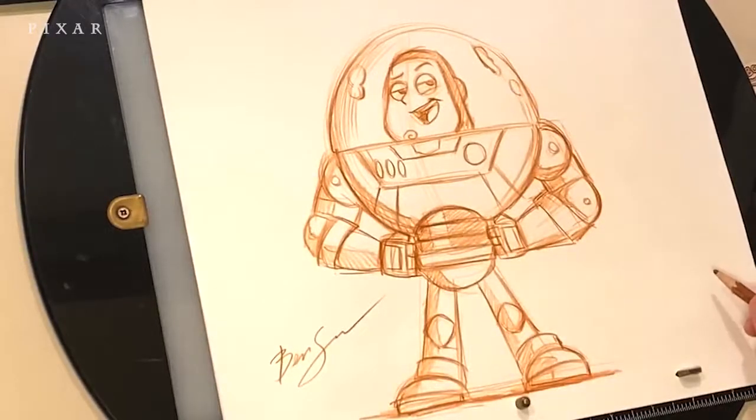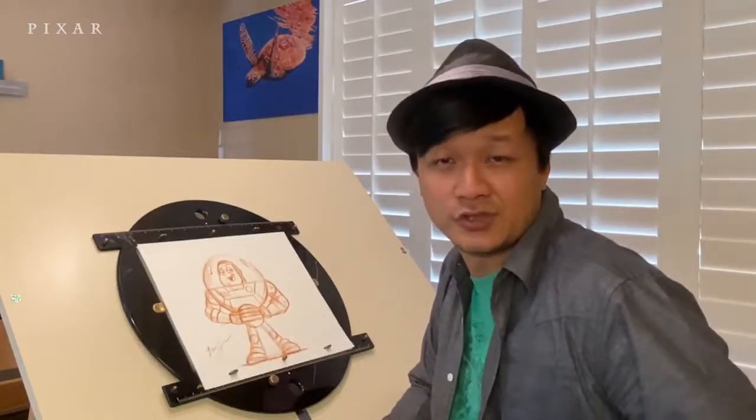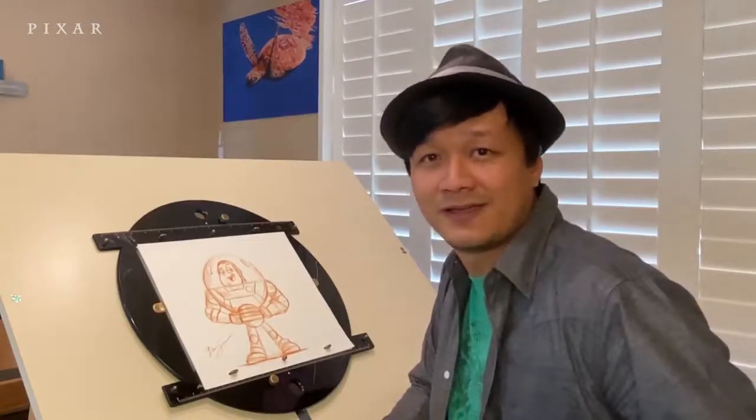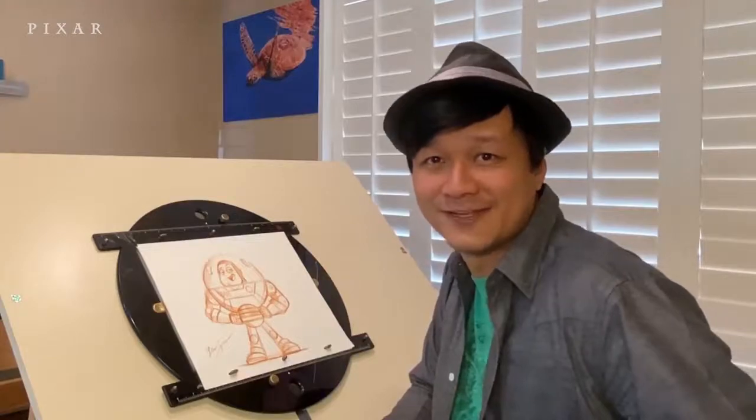Hope you guys had fun drawing Buzz. Thanks so much for drawing along with me, I hope that was fun. Feel free to share your drawings using the hashtag drawwithpixar, and I hope everyone's keeping safe and keep drawing. Till next time.